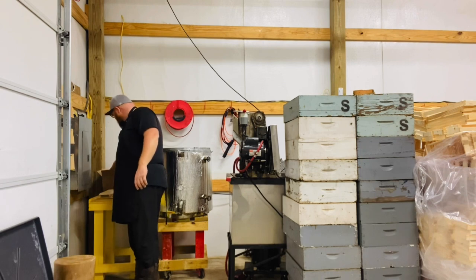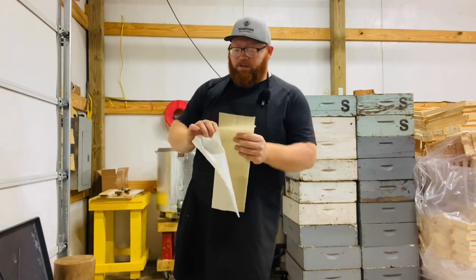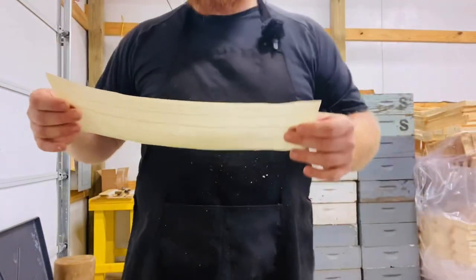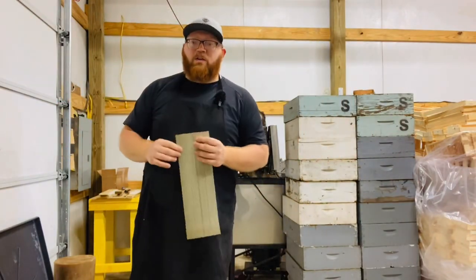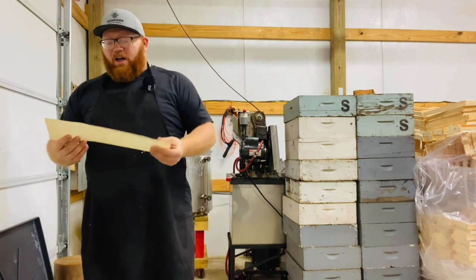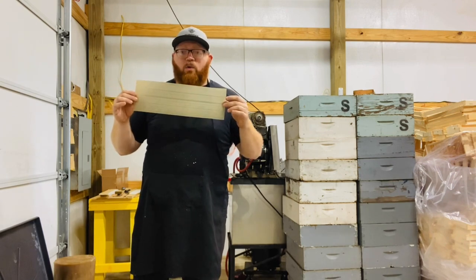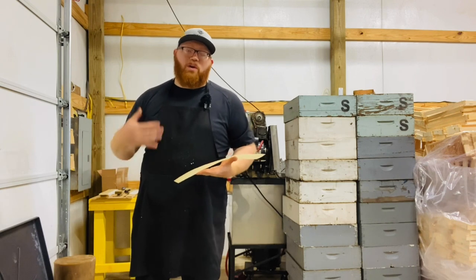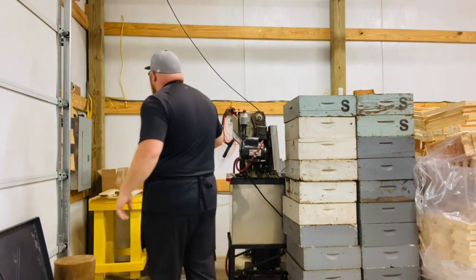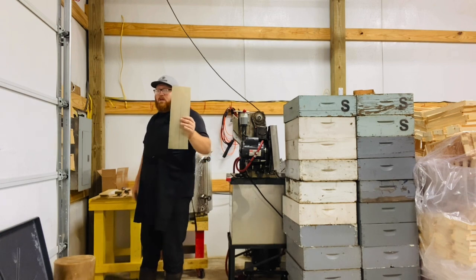Moving on from the frames to the foundation — if you choose to use foundation, I recommend thin surplus. This is very thin wax, and for comb honey you want thin, clean wax because nobody wants to chew on that thick brood foundation — it's like cardboard and very unpleasant for your customer. Ideally, thinner or no foundation is best for comb honey that's consumed; it's a much more pleasant and better product.